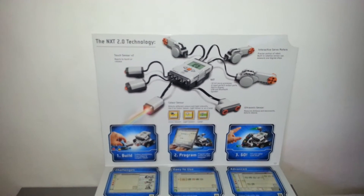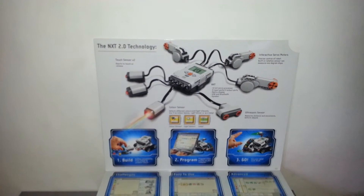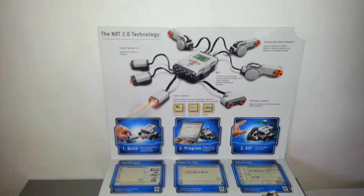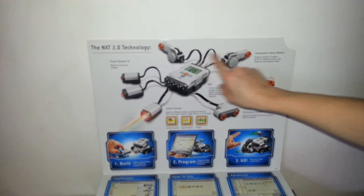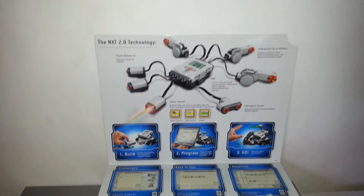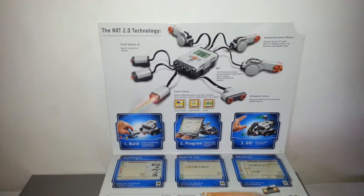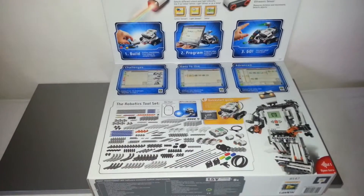This is an intelligent NXT brick featuring a 32-bit micro-sized thick large matrix display, and it connects up to these little things. You can build, program, and go — nice slogan there. There's lots of challenges, it's easy to use, and it's very advanced.